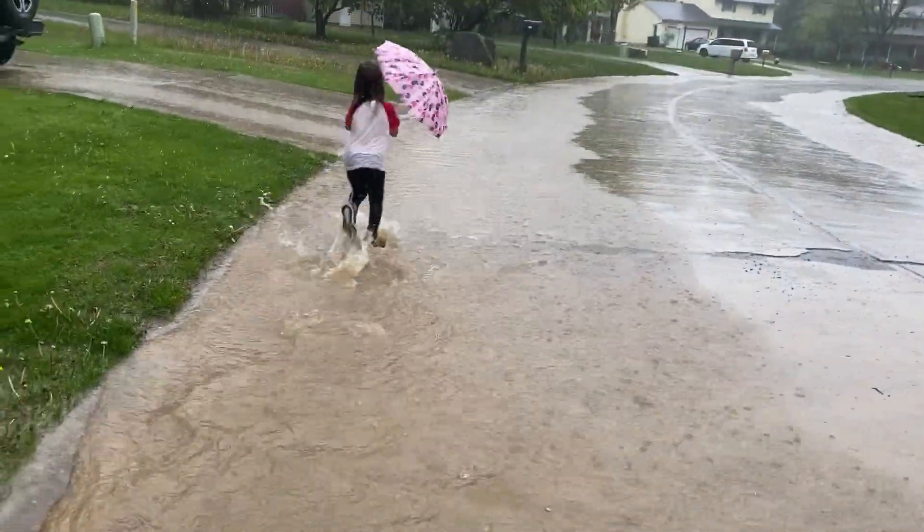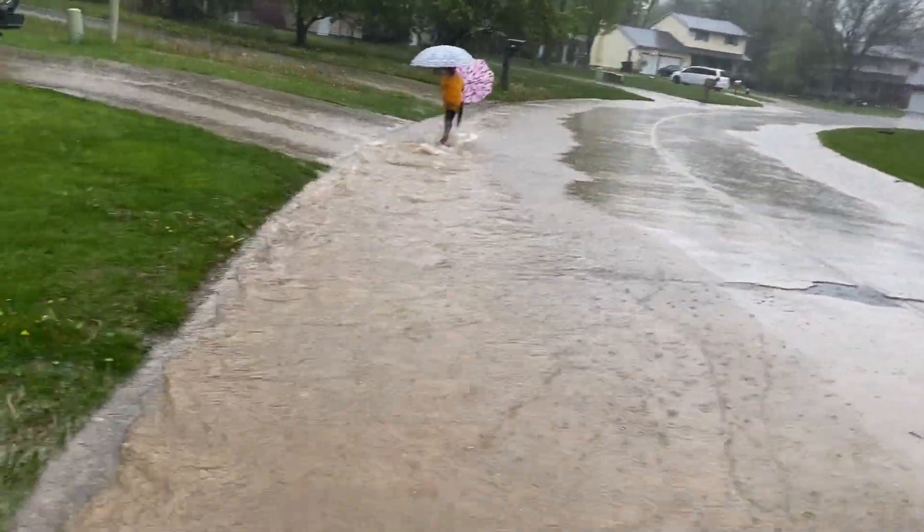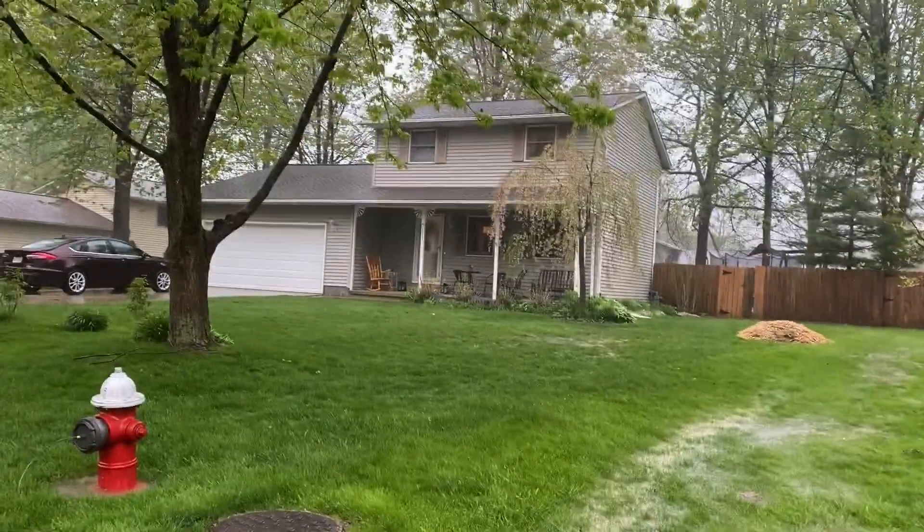As you can see, look at all the water there is. Charlotte has abandoned her umbrella — it's almost up to there, and that's probably three inches, maybe four. It's coming down even harder.